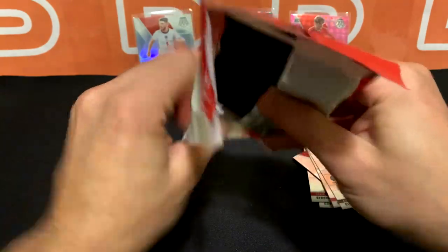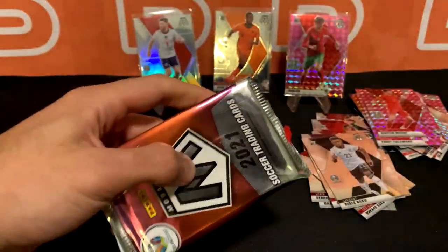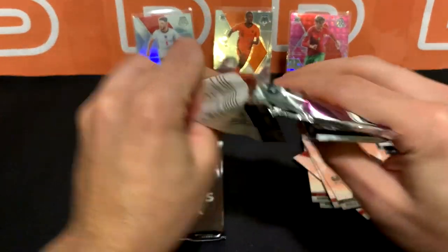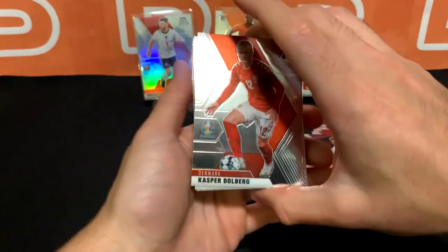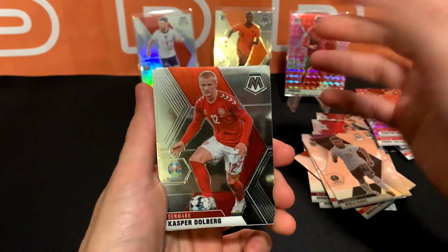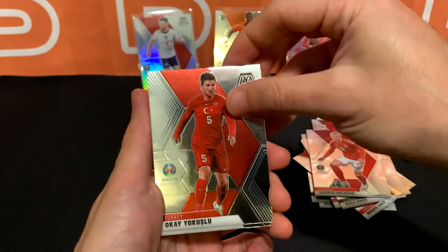If we don't get it in the first we typically want to get it in the last — because if you don't start strong, you want to end strong. By the way, don't forget to join the FPL league. We're going to keep it open for a few more weeks and then close it for future participants. We're going to start doing the mini draws pretty soon, so keep an eye out for that if you're in it.